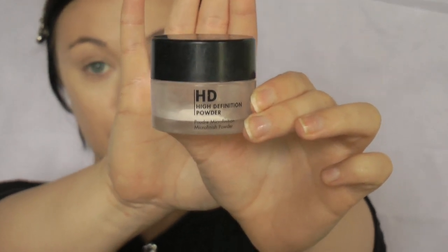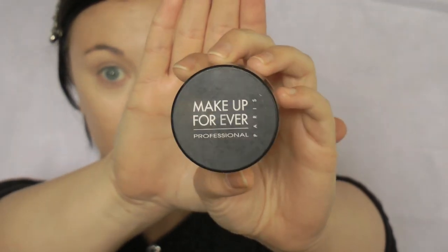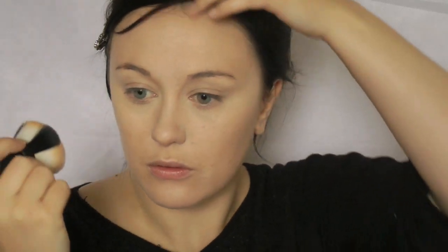Now I'm going to set my foundation and concealer with a translucent powder. My favourite is the Make Up For Ever HD powder and I'll be using my Japanese Safari Kabuki brush to apply it — I kind of use this for everything. It's synthetic and it's gorgeous, it's brilliant. Just pat the powder all over the areas that you actually need setting, you know, the areas where you get most oil.